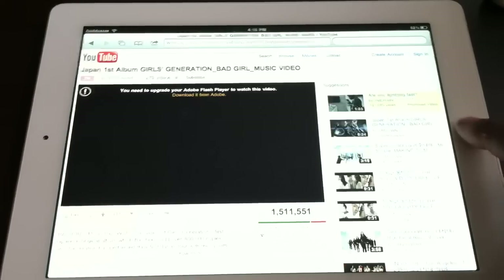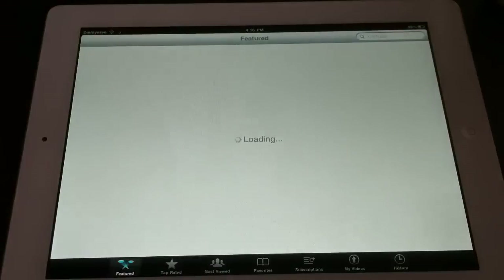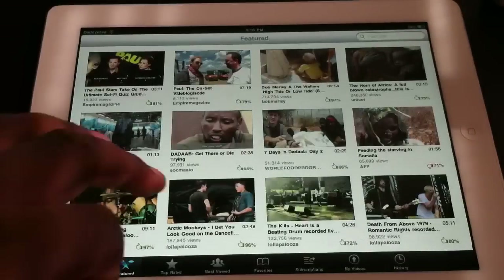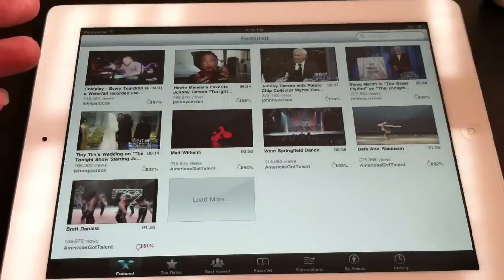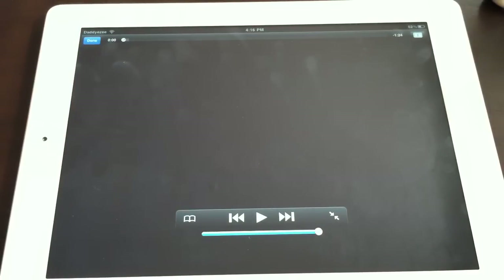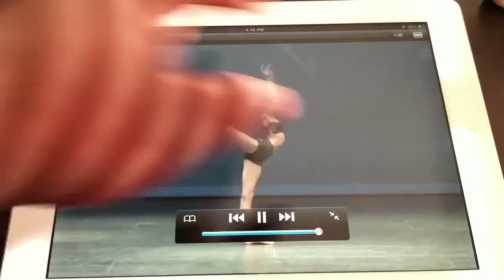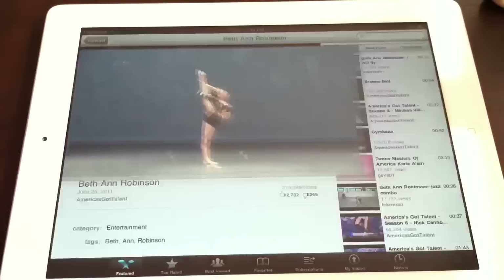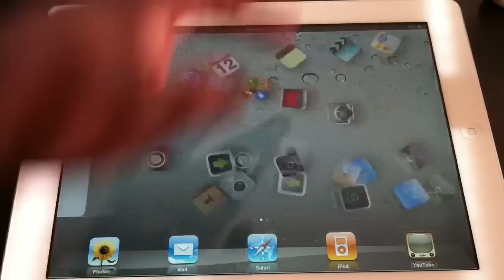It doesn't have Flash, so it's not going to play Flash content right now. As you can see, you've got to download it. But that's a little something for y'all — if I want to watch a YouTube video, I can put it into the regular browser type, or I can go in here and just basically watch a video. So let's say if I want to click on one — as you can see, I'm putting it in full high-def. You can stretch it in, stretch it out, and that's just playing something randomly.